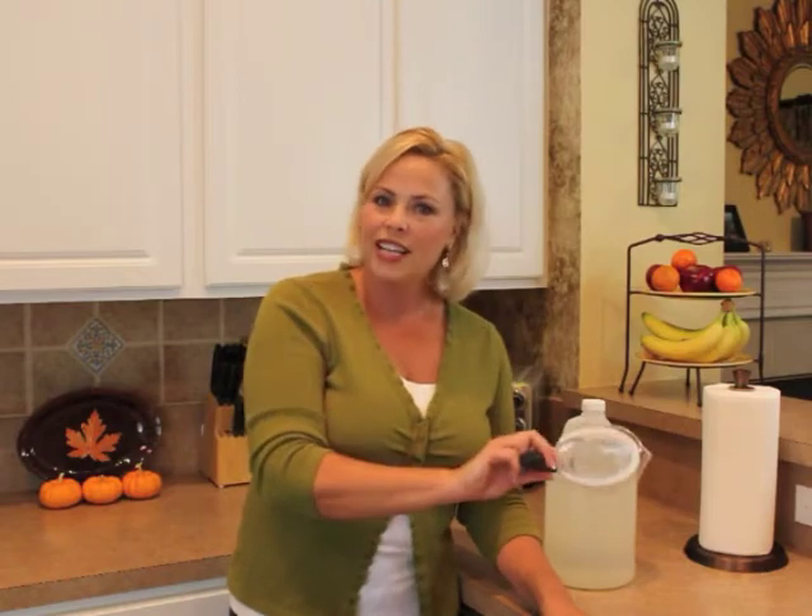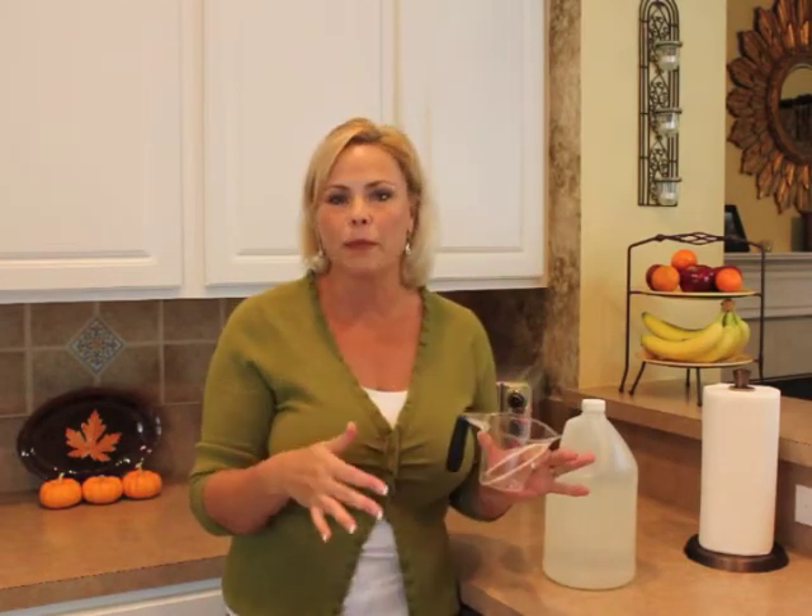Two — take that cup you just took out of the microwave and pour it down your disposal sink. This will help loosen up all the gunk that builds up inside that disposal. It's a great solution for cleaning it out naturally.